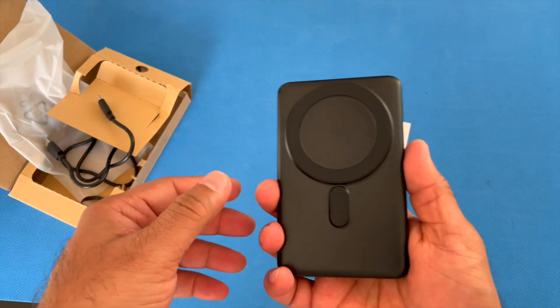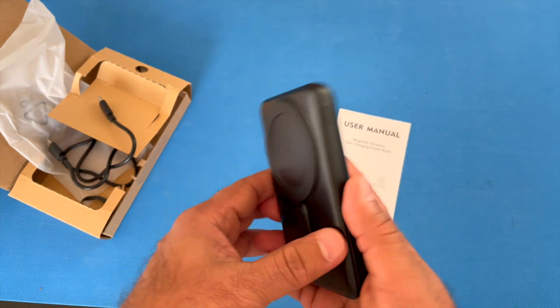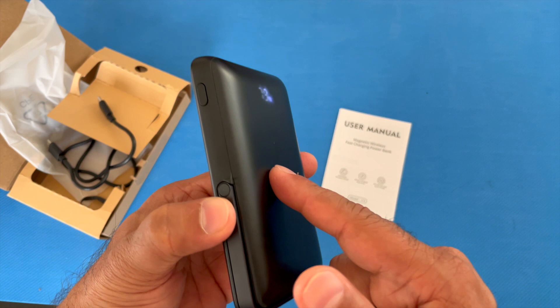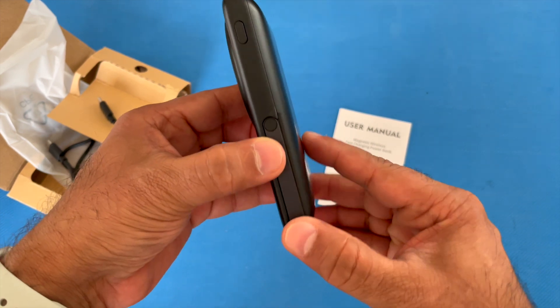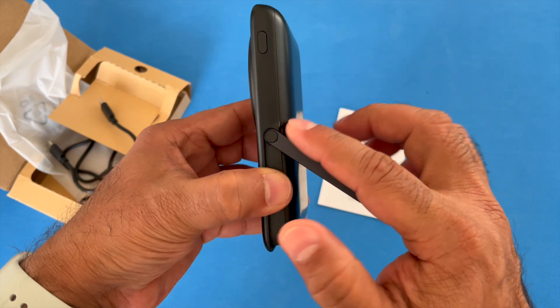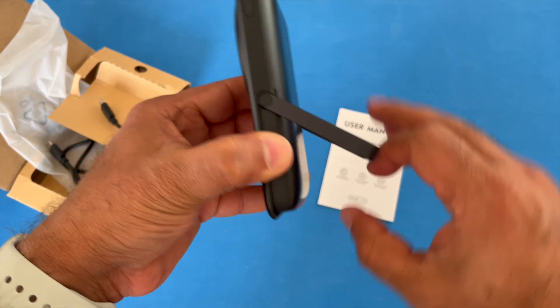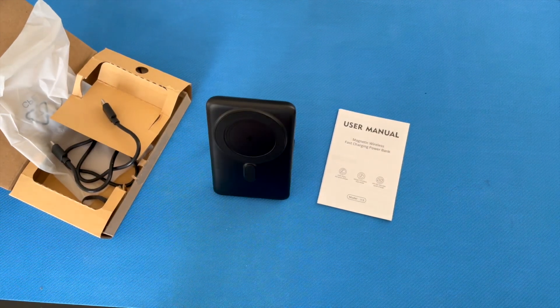The form factor is really good. If you attach this on the back of your phone, it's not going to get in your way while you're using and charging it at the same time. There is that stand I spoke about — well made. The hinges are well made in that they can be kept at any angle that suits your need.